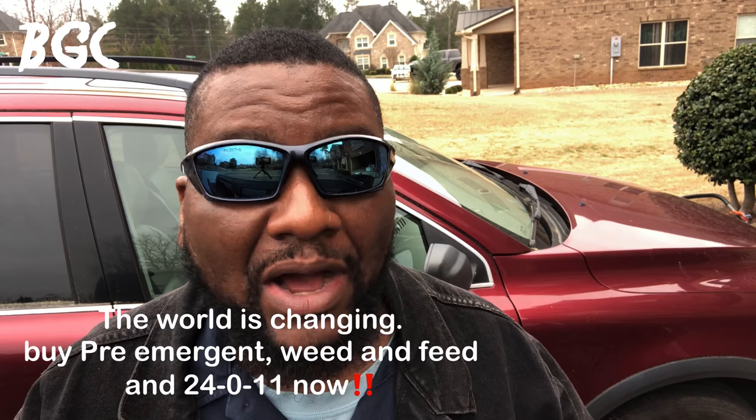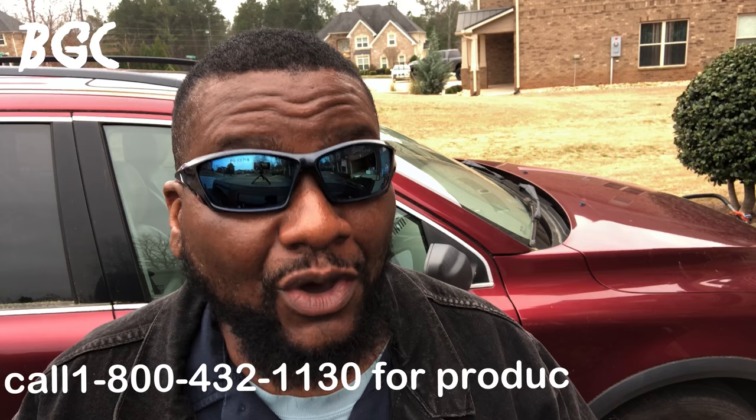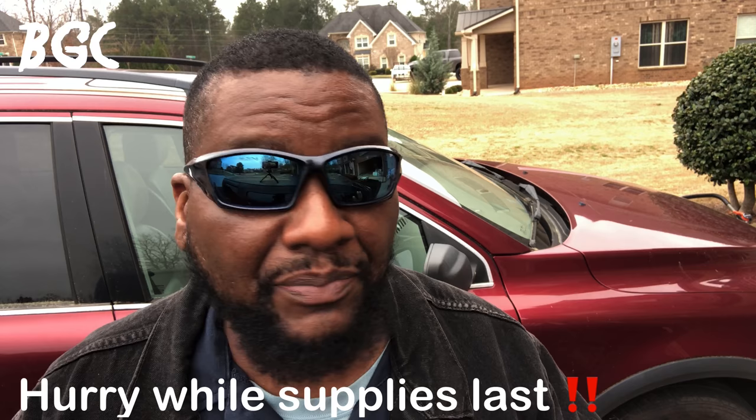I know spring is coming and everybody wants to know about fertilizer, but this video is about insect control. Run to Lowe's right now and buy all the Sunnyland products you can — yes, they are sponsoring this yard for the whole year. BYD does not promote products he does not believe in. Once it's BYD approved, it's BYD approved.